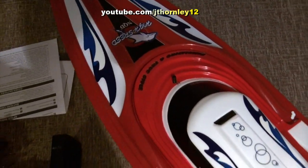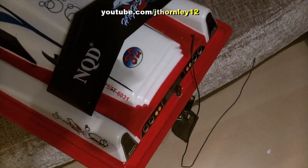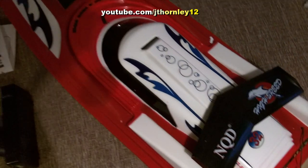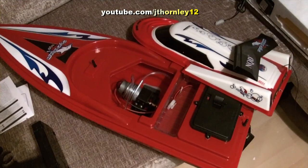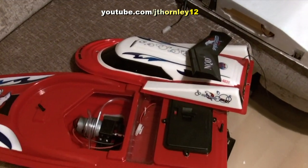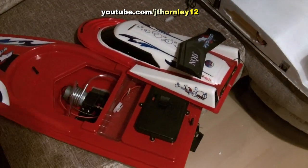Looking here now, here is the boat itself — nice red color and design. Allow me to remove the body clips. We've got two body clips on this one. Let's remove them, and here we have it — I'm just going to call it the shell removed.